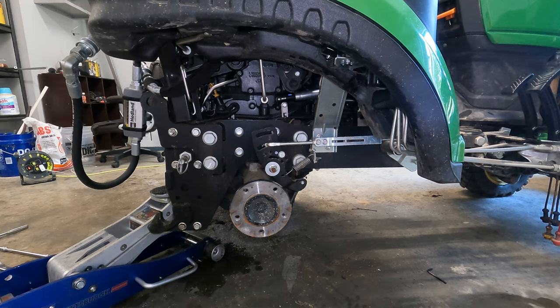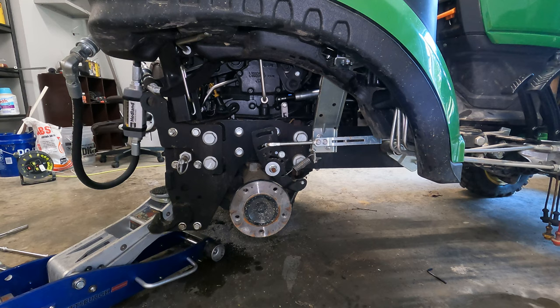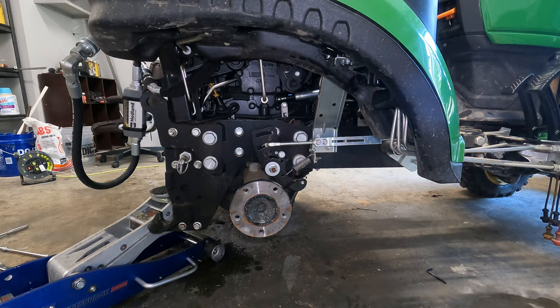The factory spec — I should have looked it up before I did this — I think it's 1950 or right at 2000 PSI for the one series. I believe using the same loader, other tractors actually have a higher pressure spec.